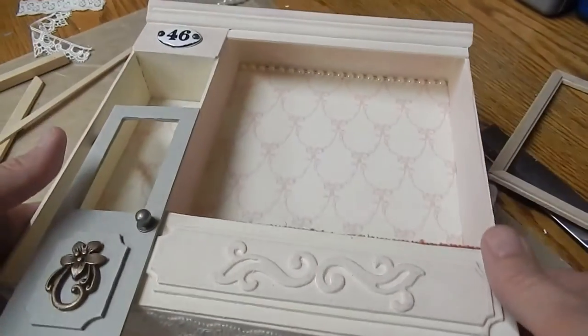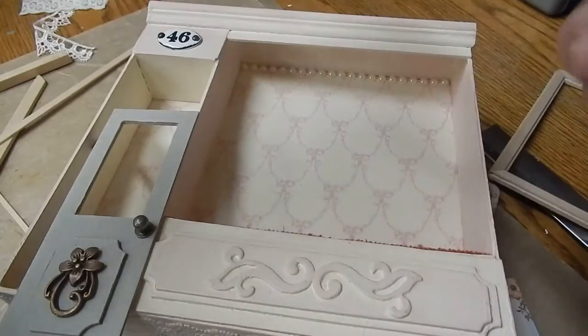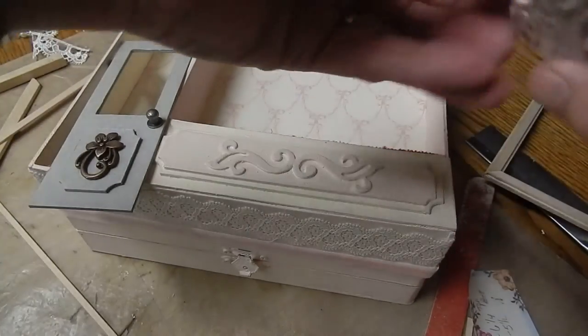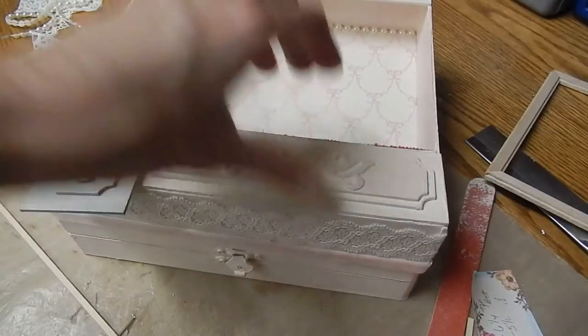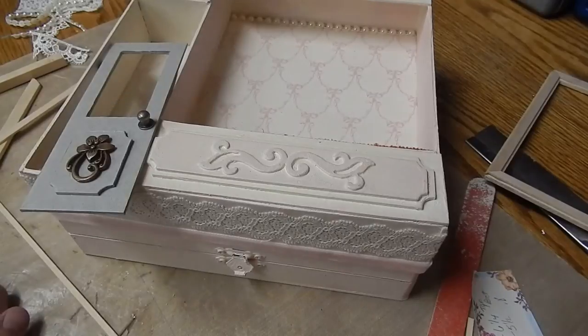The next thing I'm going to do on this is paint it with the old white chalk paint, then go over it with the pink, and then the soft wax. I will finish all of these pieces up. I also put a little bit of half-back pearls right back up in there. One of the next things I'm going to do is glue on the feet with glossy accents.